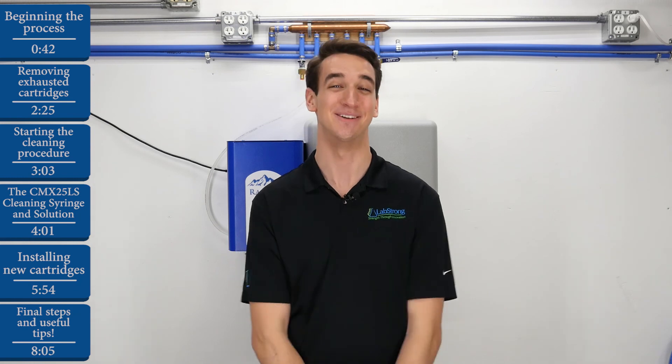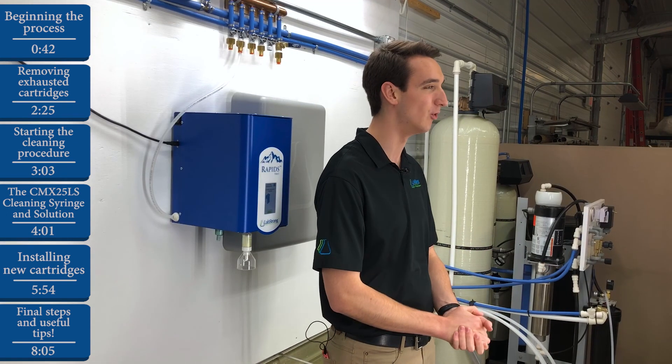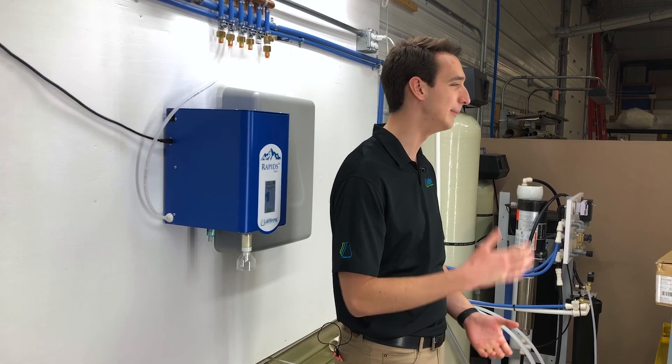And that is it for today. Today we learned how to replace exhausted cartridge kits and install new cartridge kits in the LabStrong Rapids Type 1 water purification system. Thank you so much for watching. At LabStrong, we're committed to making your lab life easier. For additional content, subscribe to our YouTube channel. And as always, for additional help, contact the experts right here at LabStrong.